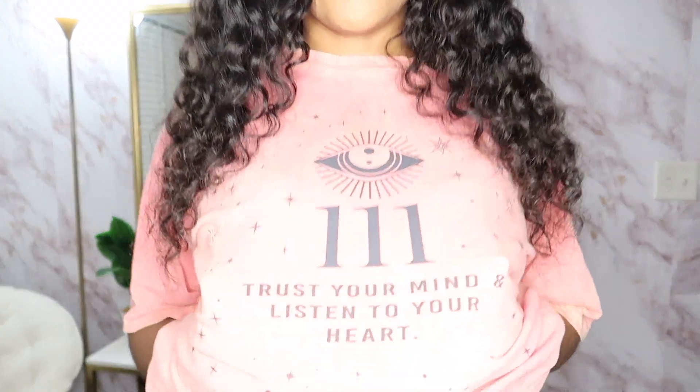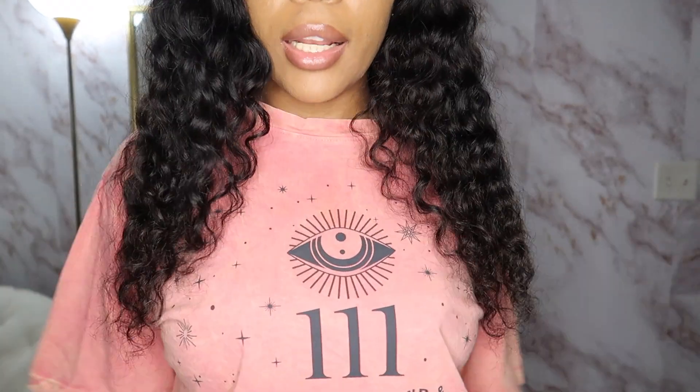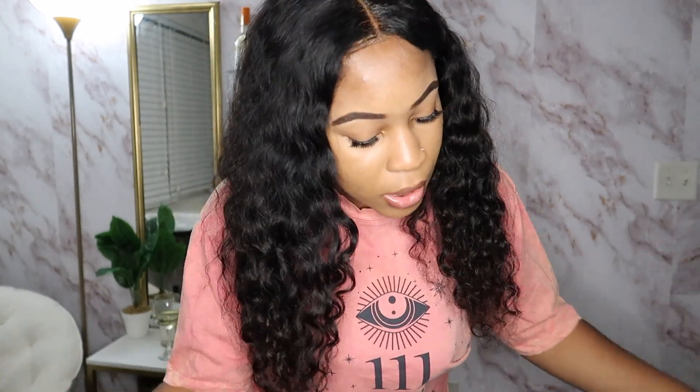The next thing I got — if you know me, you know I love my oversized, comfortable t-shirts. I got this washed shirt; it's basically like a synchronicity shirt. It says '111' on it and it says 'Trust your mind, listen to your heart,' and it's giving very much positive vibes. I love it, it's so cute. If you know me, you know I'm into synchronicities and positive messages, so I really like this shirt. I love the color — it's popping for the summertime; your girl had to come through with the colors.